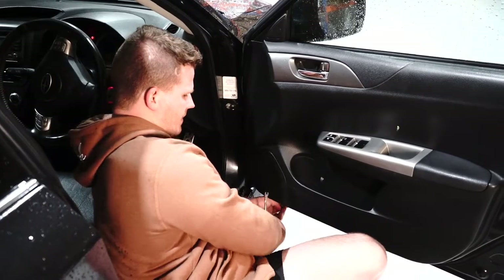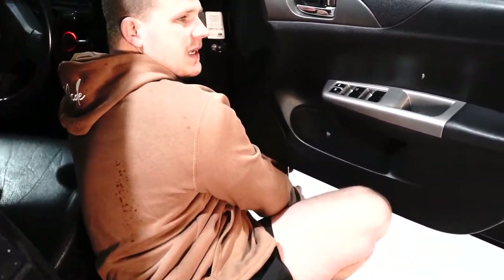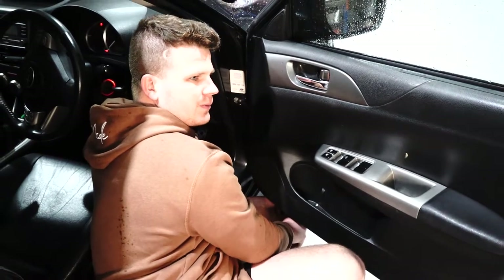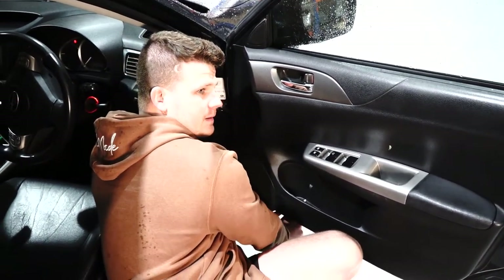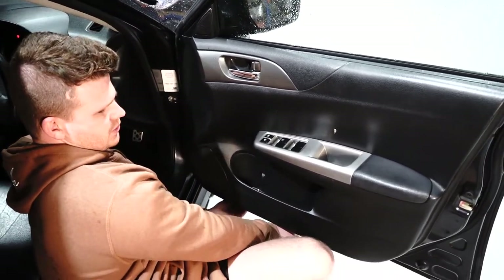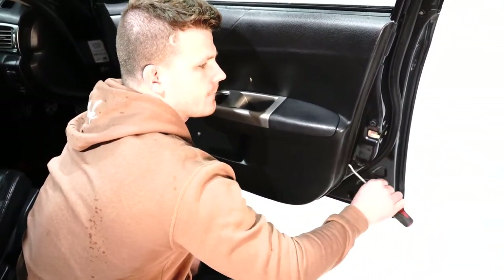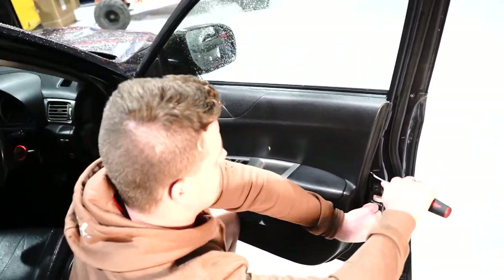We're going to start on this side using this little plastic pry tool. Just stick it in underneath the door card, in between the door card and the door shell itself. Then you should just be able to give it a little pry. You'll hear the plastic tabs all start letting go — that's one or two. Keep going all the way up to here.